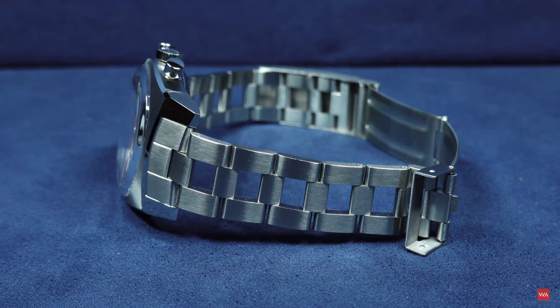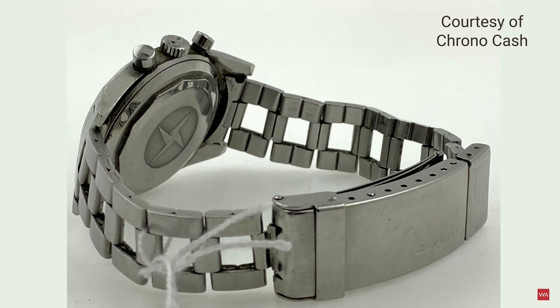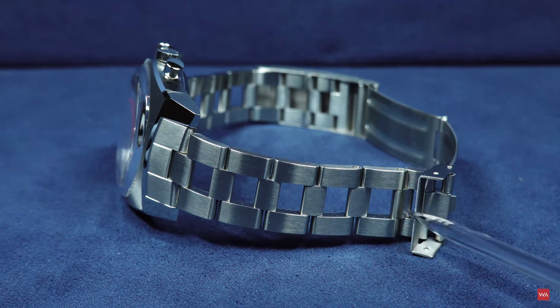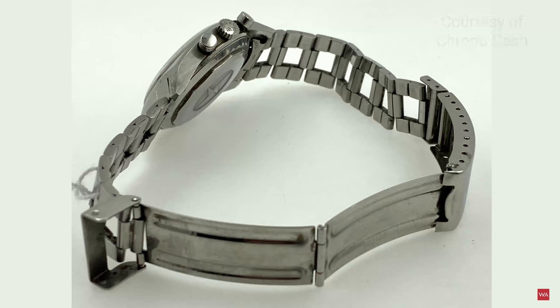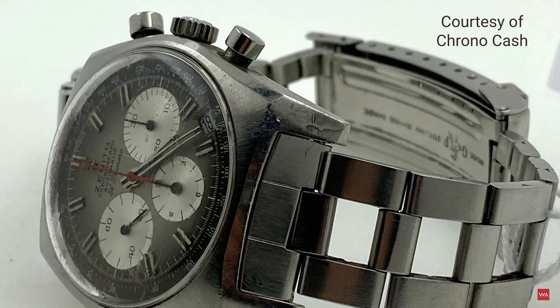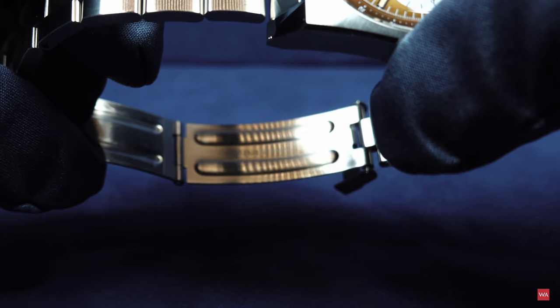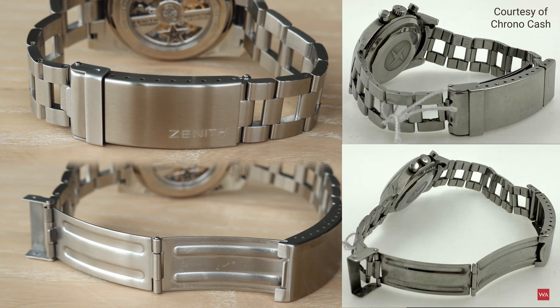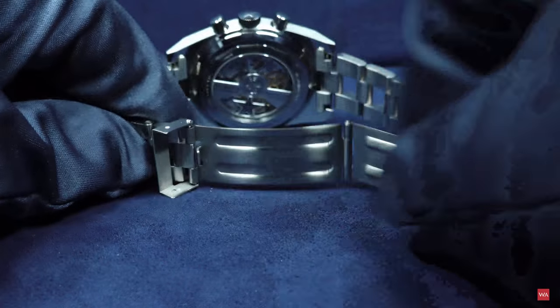Also part of the watch is this famous Gay Frères bracelet. At the time it was manufactured by Gay Frères, a bracelet manufacturer, and it is a leather bracelet with holes — you can see it looks like leather. That's the famous design. On the clasp, on the inner side, you had the Gay Frères hallmark. Today it's not there of course, because it is a bracelet manufactured by Zenith. But the clasp looks authentic to the one the watch had at the time. You can see it's a folding clasp — you can open it.